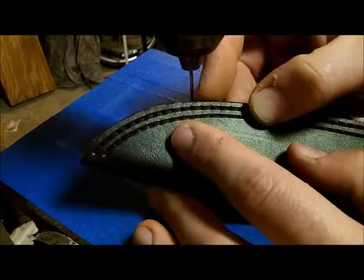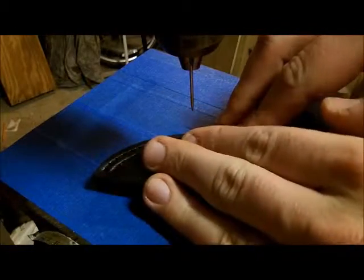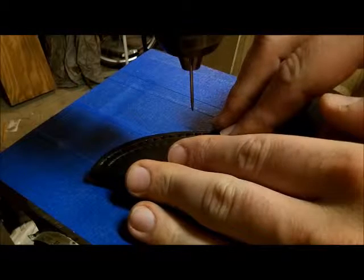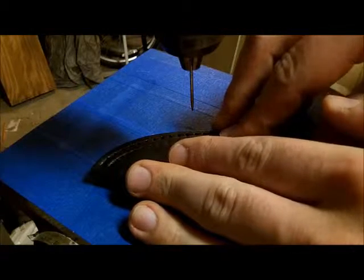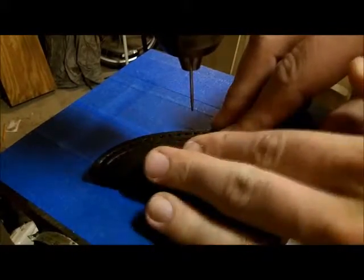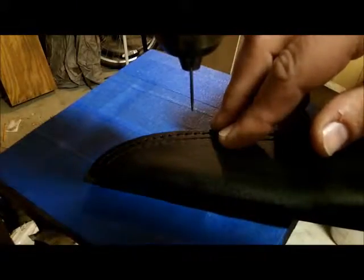Five stitches per inch is what I was using the entire time — perfect for 8 to 10 ounce leather. You might want to go to six stitches if it were a little bit thinner, or seven stitches if it were even thinner. But normally five stitches per inch is perfect if you're just doing a sheath, especially for a sheath. If it's thinner, compensate properly.